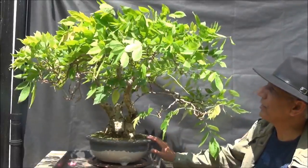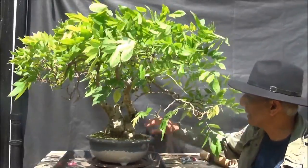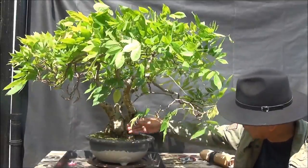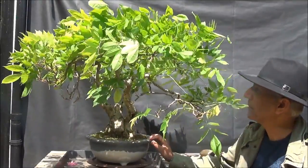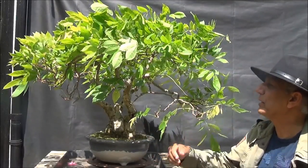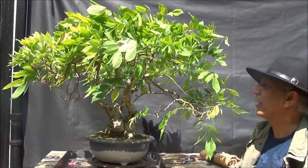Welcome back. This is the Wisteria tree — it's quite big, it's quite old. The trunk, as you can see, I can barely get my hand around it, it is quite large. I'll be pruning it, removing the stalks where the flowers were.